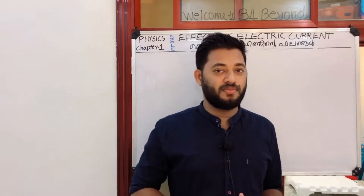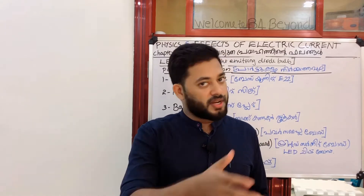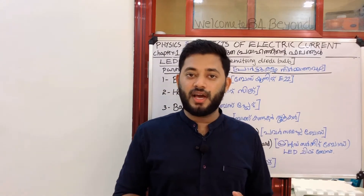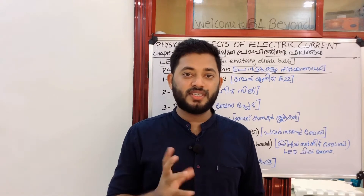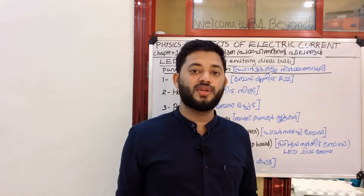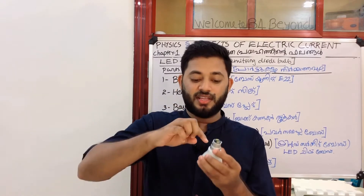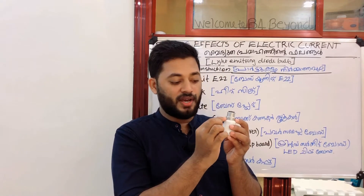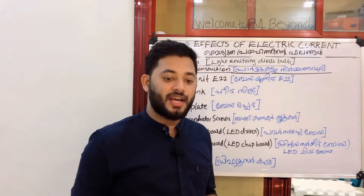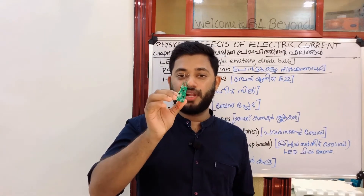Now we go to the class. This is the construction. This is the LED part. We are going to complete the rest of the parts. The first part is the base unit. We are going to complete the heat unit. This is the first step. We are going to complete the power supply board. This is the driver.